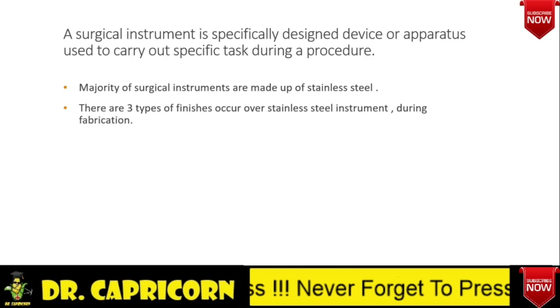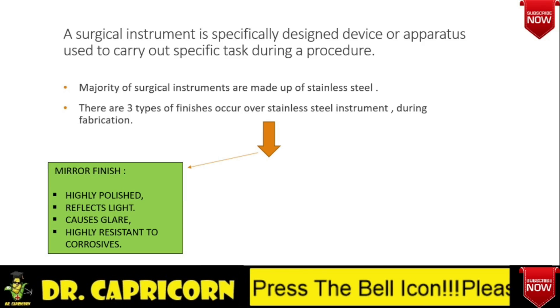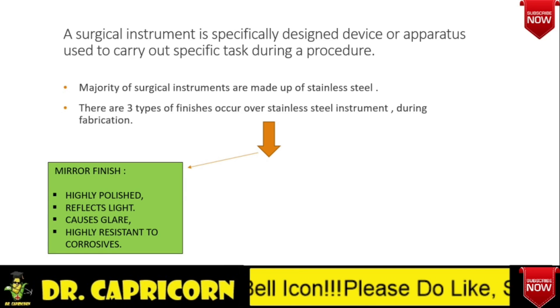Most of the instruments are made up of stainless steel. During fabrication, there are three types of finishes. First one is mirror finish — in this type, the instrument is highly polished, shining due to light reflection, causes glare, and it is highly resistant to corrosives.